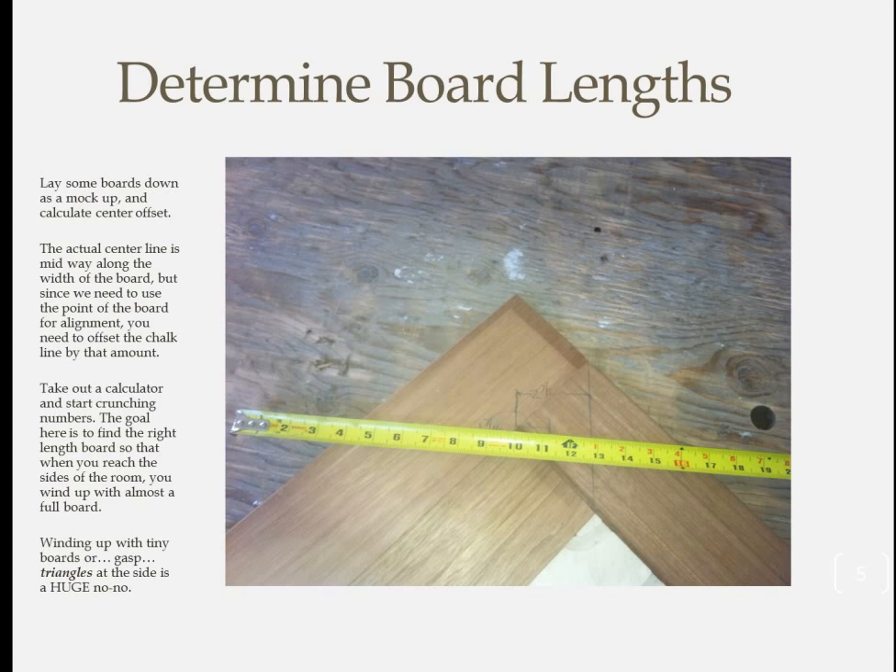I laid out this room a little differently. This is the master bedroom and there's an adjacent sitting room that's off-center with the bedroom. Since the sitting room is what draws the eye when looking into the room, I wanted to make it the center line. This resulted in boards on the far left and right being a little different in width, but I made sure the lengths I was using got me a decent size board at each side and everything came out fine.